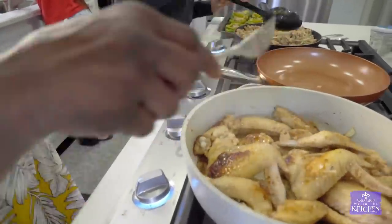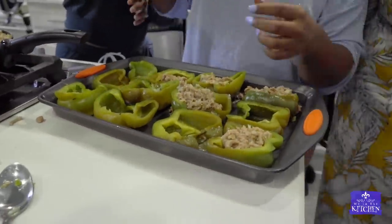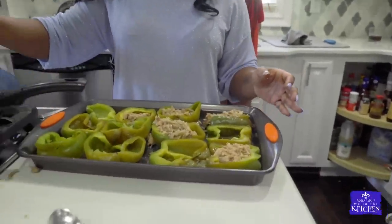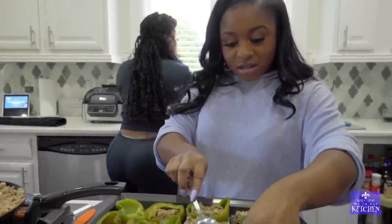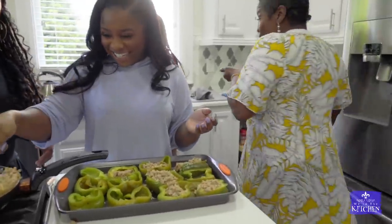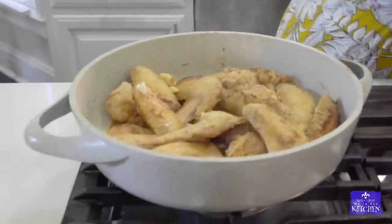We're gonna call it crab peppers, y'all. Because they're good, they taste good. You don't eat it? I'm trying to eat more. It's good. That's good. You don't need no shrimp - you don't need it. It's all the crab pepper.